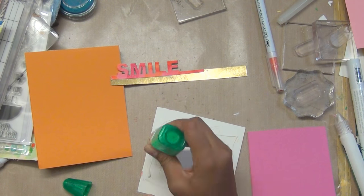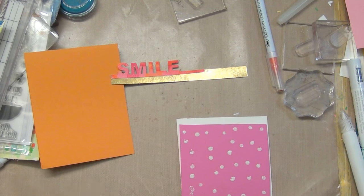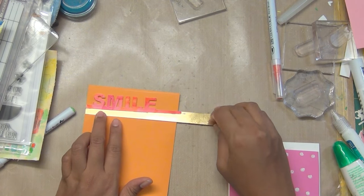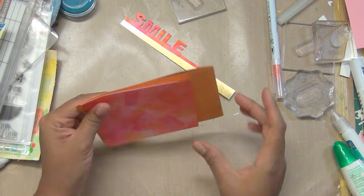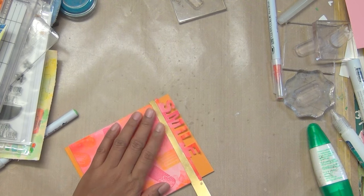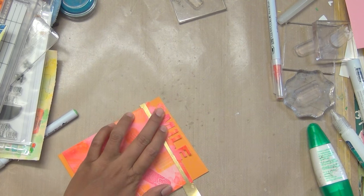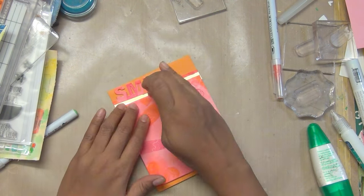To complete the 'Smile' card I added a line of golden mirror cardstock, nuvo drops, and a little more shimmer. I placed everything on an orange card base — white or black also work nicely. I added some sparkles from another stamp set, but you can skip that or create your own small dots instead.